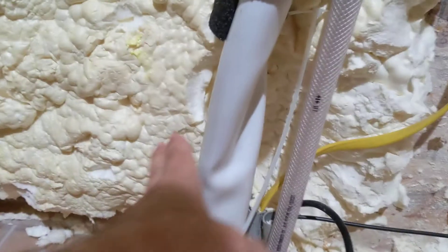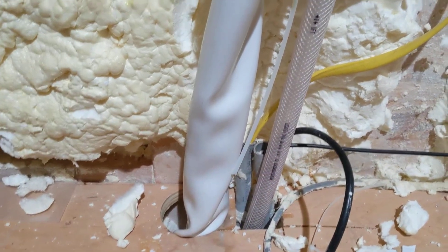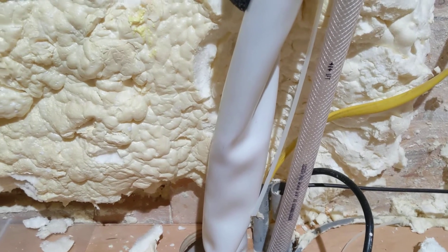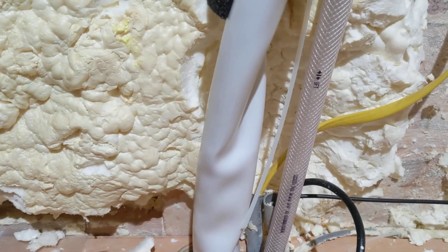Why would this right here continue to have such heavy condensation on it? And it's not necessarily hot or humid. I've had this problem now in different types of weather, etc. So I'm trying to get a grip on it.